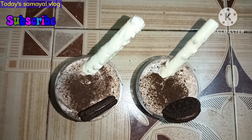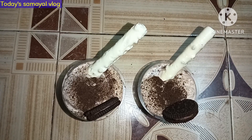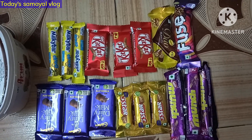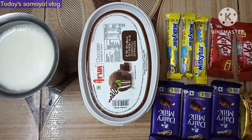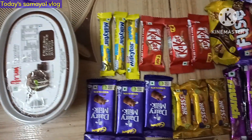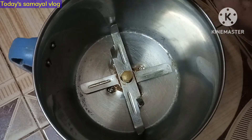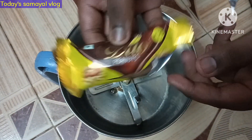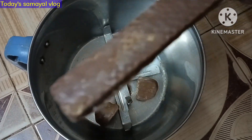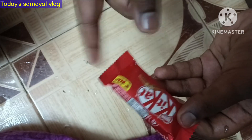Hi friends, welcome to the 2smail vlog. I will show you how to make a chocolate milkshake and chocolate flavors.